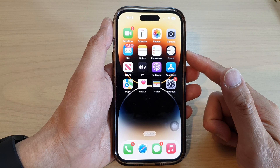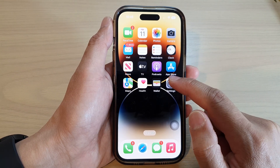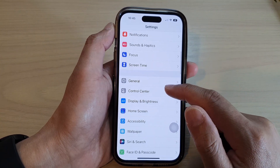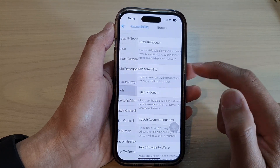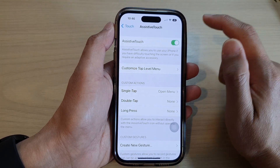On the home screen, tap on Settings. In Settings, swipe up to go down and tap on Accessibility. Then in here, tap on Touch and then tap on AssistiveTouch at the top.